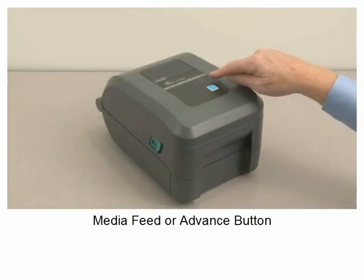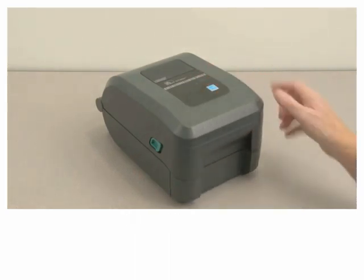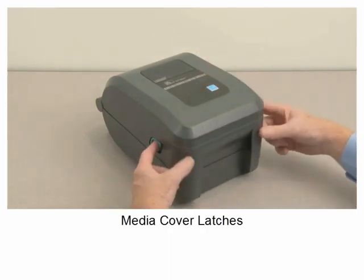Media feed or advance button. Printer status light. Media cover latches.